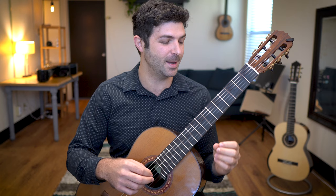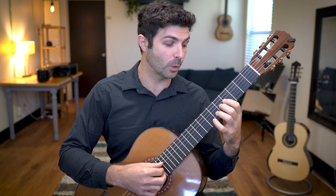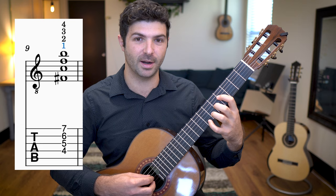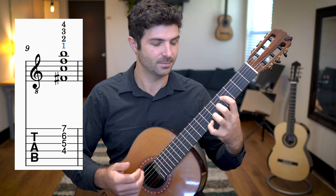Let's set up our left hand in fourth position. We're going to place our index finger on the fourth fret of the fourth string, our second finger on the fifth fret of the third string, our third finger on the sixth fret of the second string, and our pinky on the seventh fret of the first string. If you squeeze everything together it would sound like this — that's how you check if you're in the right position.